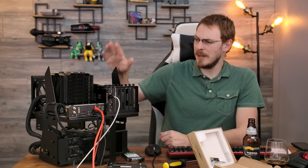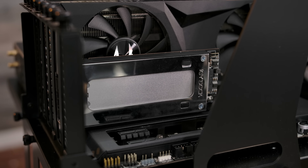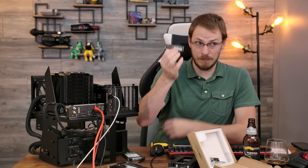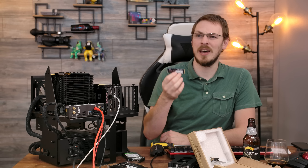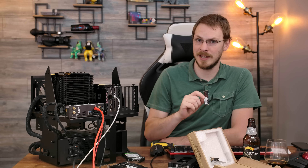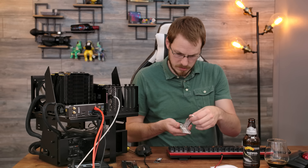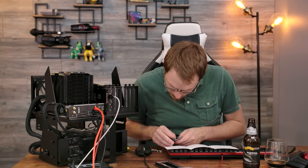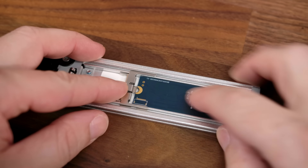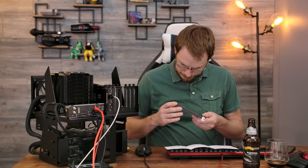We're going to install an NVMe Gen 3x4 drive into my test bench and test the speed the exact same way we did the SATA disks, then swap it into the Icy Dock and see if the speed is the same. The drive we're testing with is the Silicon Power 512GB Gen 3x4, capable of about 3,300 megabytes per second read and about 2,800 megabytes per second write. The installation into the tray is tool-less — press down, remove the protective film from the thermal pad, and with the M.2 laying flat on the tray, slide the adjustable locker to secure the M.2 drive. I have to say, I don't know that I'm in love with this mounting bracket.